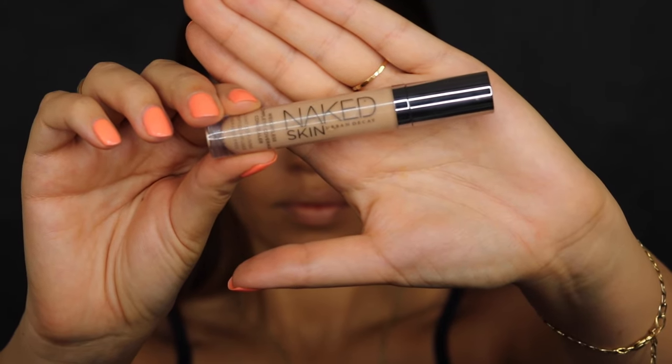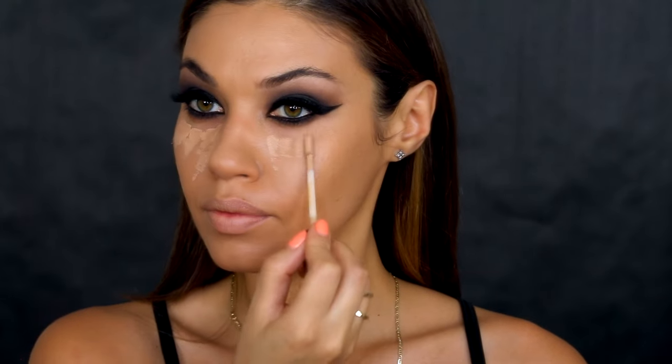Next I'm using the Urban Decay Naked Skin concealer to highlight underneath my eyes — this is just going to make the eyes stand out even more. I love how the eyes are super matte, keeping that really nice matte texture, and I'm going to use that same matte texture on the skin as well.